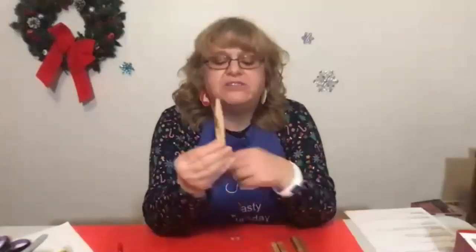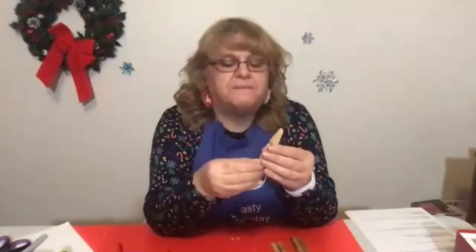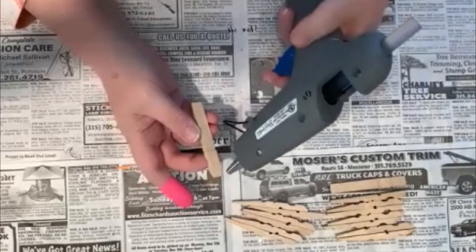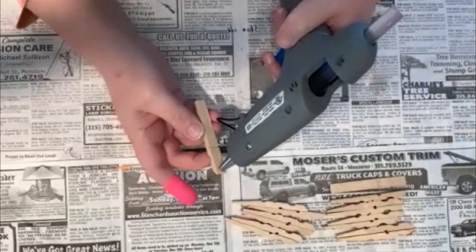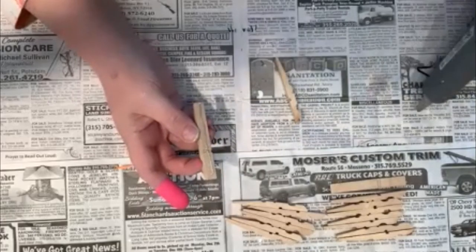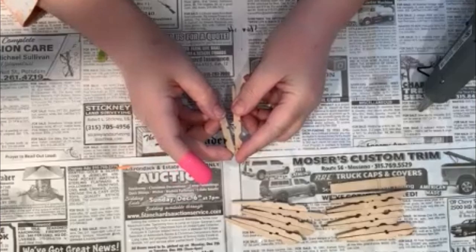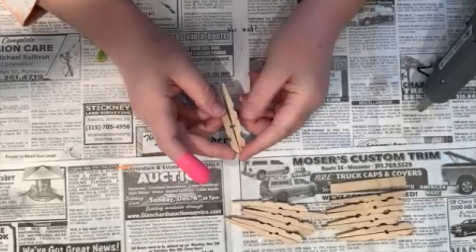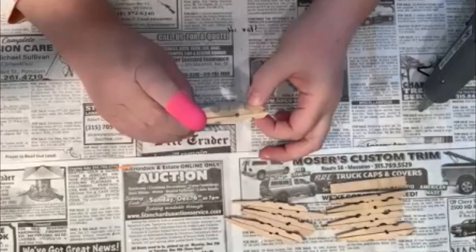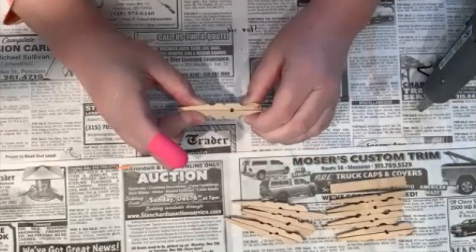Flat edge to flat edge? Yeah, you're going to put the glue on the flat edge here. Watching as we put a bead of hot glue, then quickly add this. You want to not only line up this side but also the edges here, and hold together nice and tight. Count of ten.